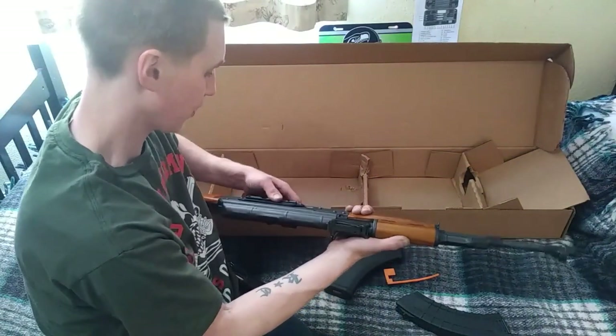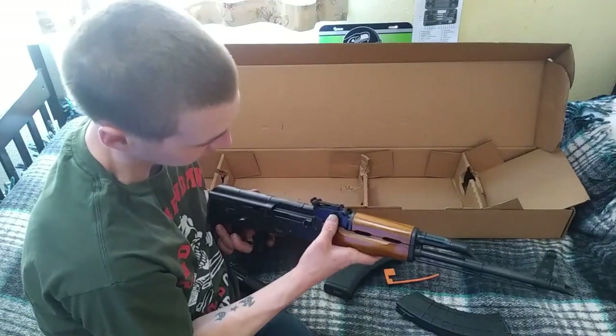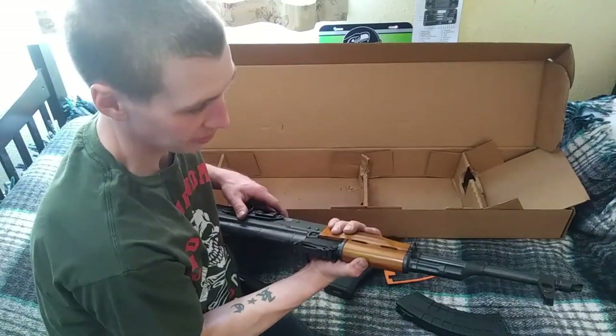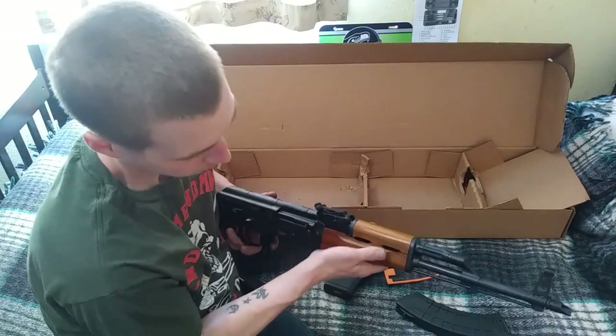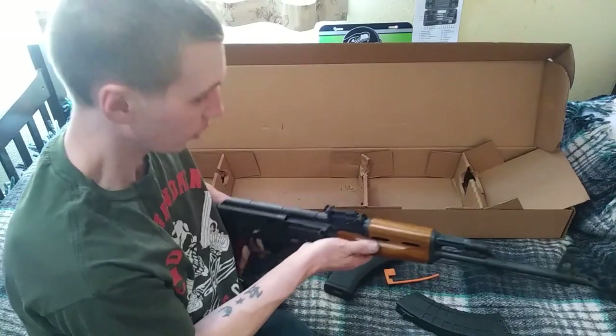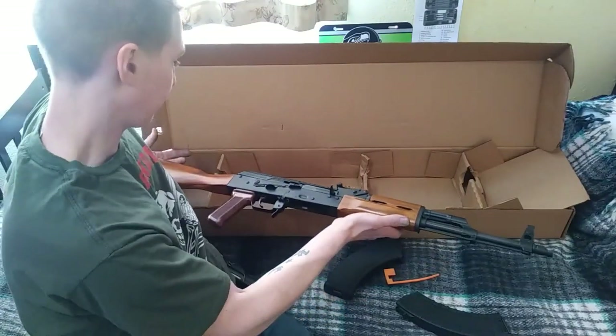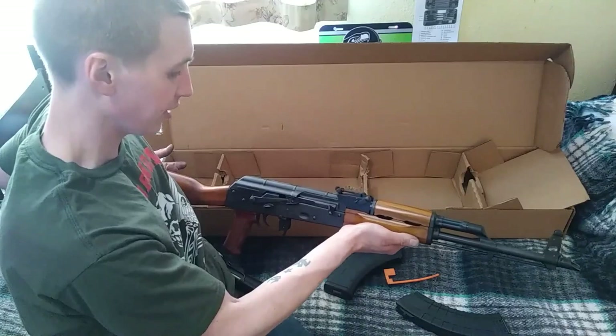It's a great quality gun for the price point — I didn't hear a single bad thing in all the research I did. Century Arms sounds like they don't do very good quality control, and Riley Defense is American made — manufactured in North Carolina. This is my first AK-47 and I'm really excited to take it shooting this weekend.